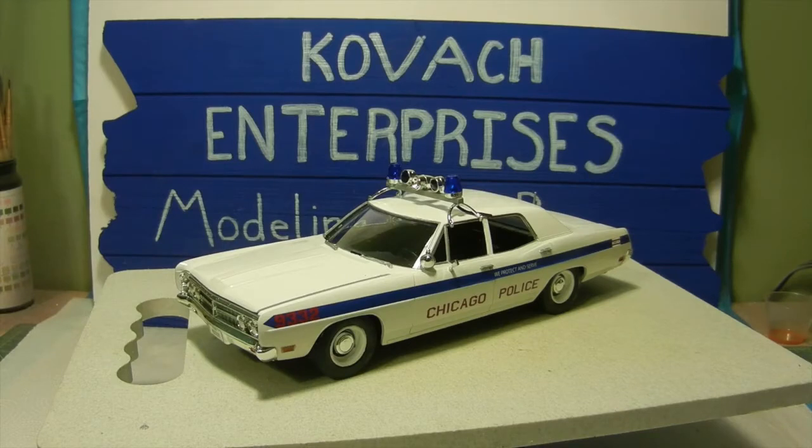Hello again everyone and welcome back to Kovac Enterprises. This is going to be the finale on the forward interceptor that I built for the cancer awareness group build hosted by Kenny May. As you can see we have our completed project here. I went ahead and chose the Chicago police decals on the decal sheet because they give you multiple different police options. Being that my wife is from Chicago, I thought it would be a nice tribute to her for helping and supporting me during my recovery.